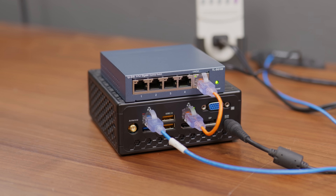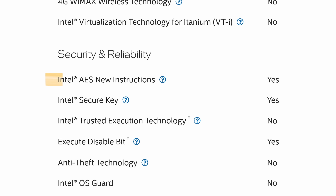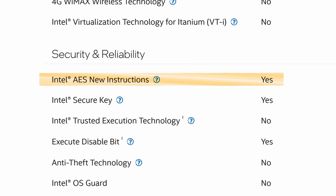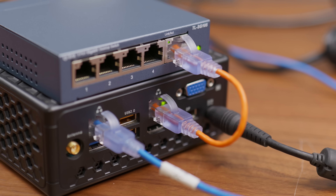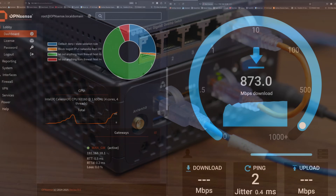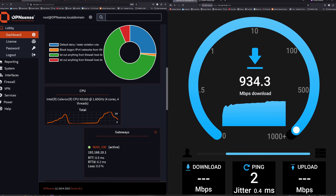It seemed to work fine overall, and the N3160 does support the AES-NI instruction set, which helps offload encryption and decryption tasks. This means that if you're routing traffic through a VPN, the CPU shouldn't have to work as hard and won't be bottlenecked as much by encryption overhead. While this might not be the perfect solution for a software router, it seems decent for smaller networks or sub-gigabit internet connections. It could also be a solid option for setting up a secondary network for testing and experimentation.